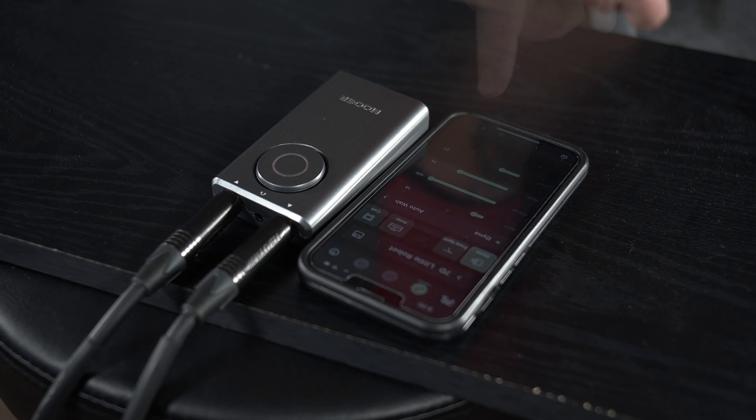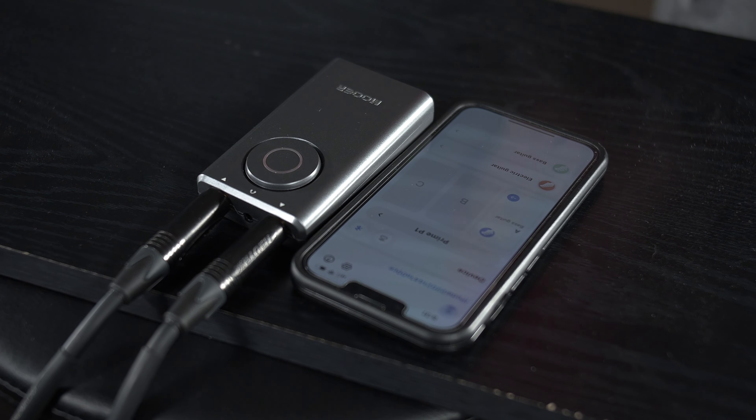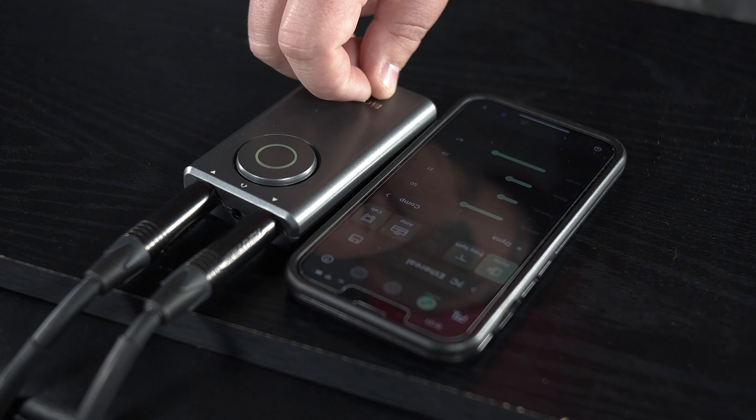Users can download the Prime app, which is available for Android and iOS devices and is completely free. Simply download the app and pair it with your Prime P1 to customize your own presets and load up to four tones simultaneously.